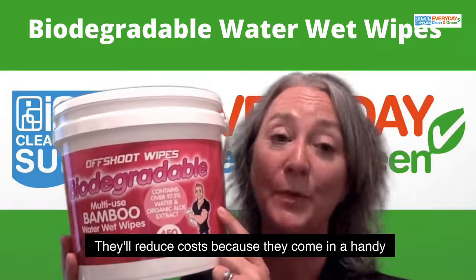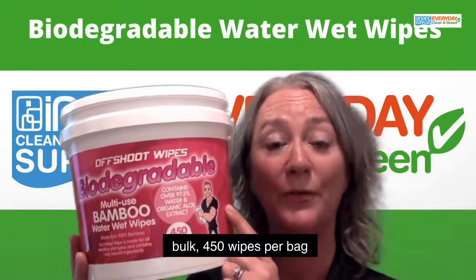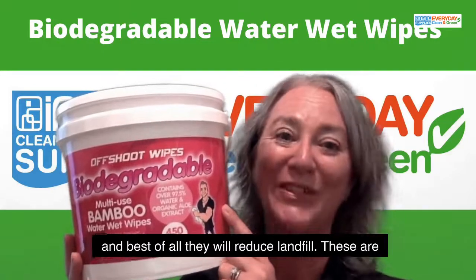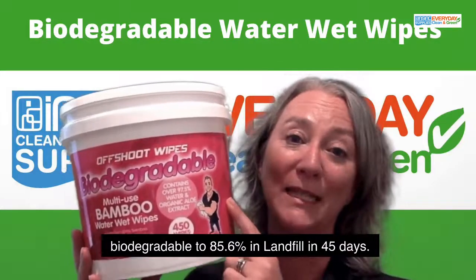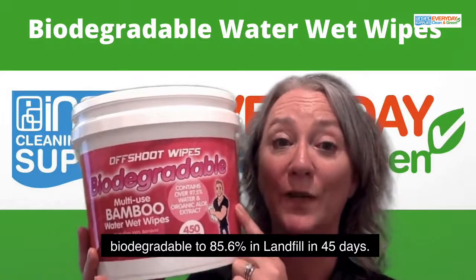They'll reduce costs because they come in a handy bulk — 450 wipes per bag. And best of all, they'll reduce landfill. These are biodegradable to 85.6% in landfill in just 45 days.